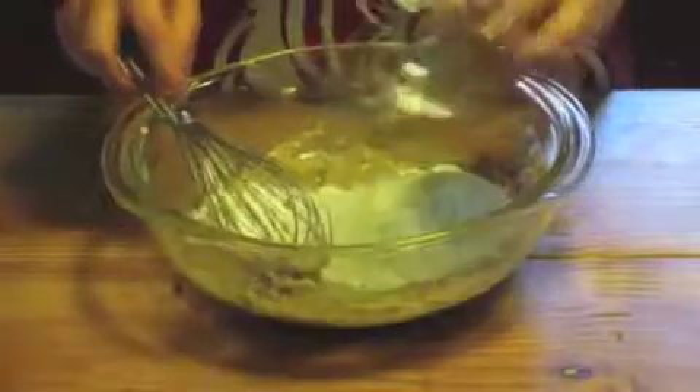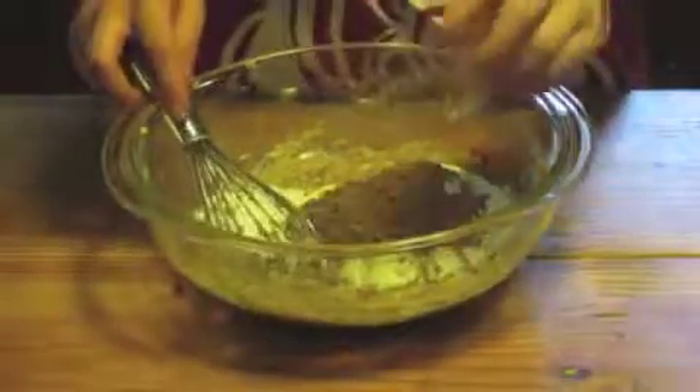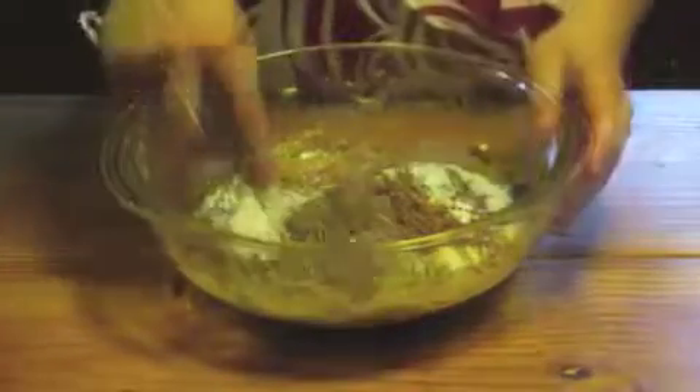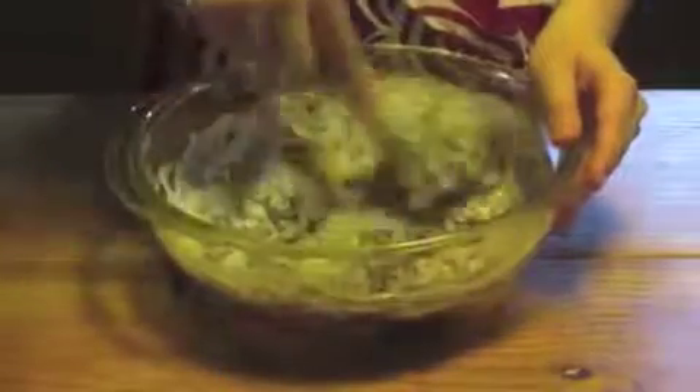Then add one cup of flour, three tablespoons cocoa, a half teaspoon baking soda, and a pinch of salt. Mix it until it's smooth — it will be pretty stiff.